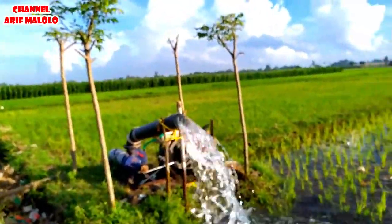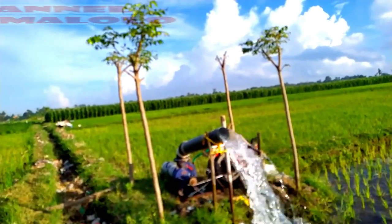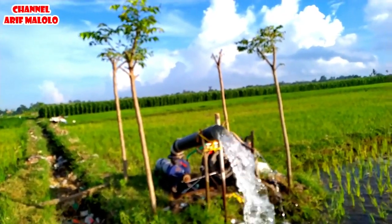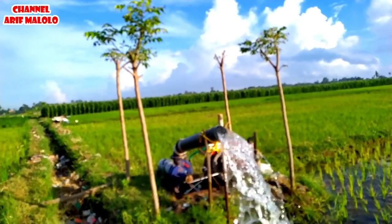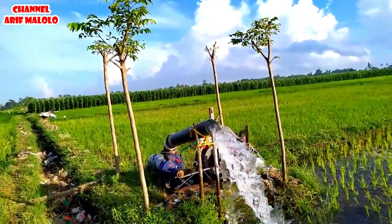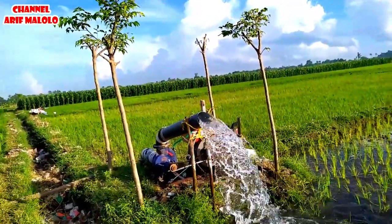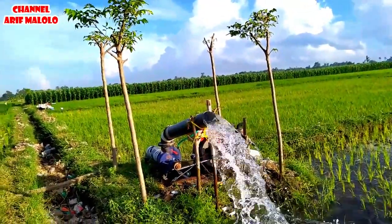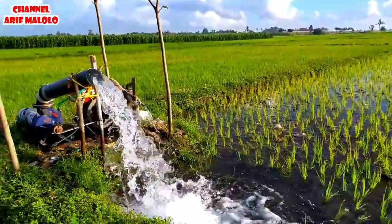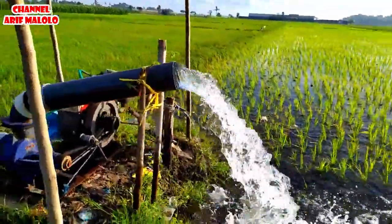Banyak teman-teman yang menanyakan kepada saya kalau kedalaman bor ada yang 20, ada yang 30 meter, bisa nggak keluar? Kuat nggak mesinnya? Kita lihat saja — kalau di sini itu 40 meter untuk bor artesis, setelah dilakukan pengeboran air itu naik ke atas, bisa permukaannya 1 sampai 2 meter. Kalau seperti ini yang bor biasa 4 sampai 6 meter, ya seperti inilah hasilnya — semburan airnya seperti ini besarnya.